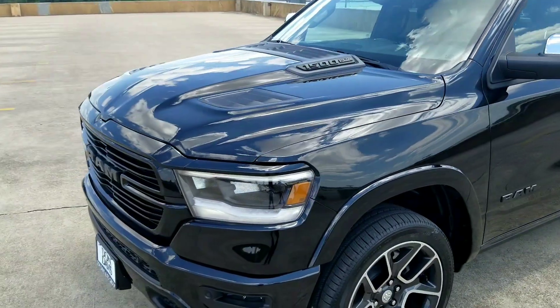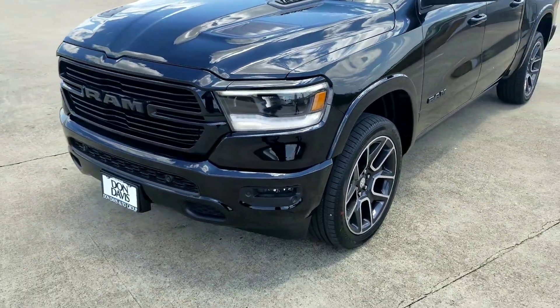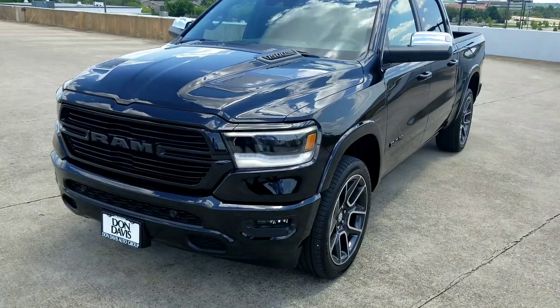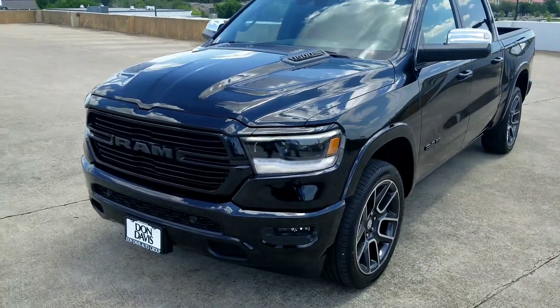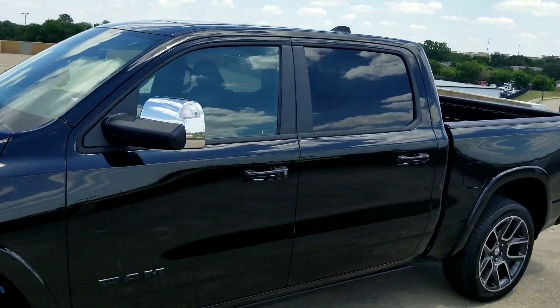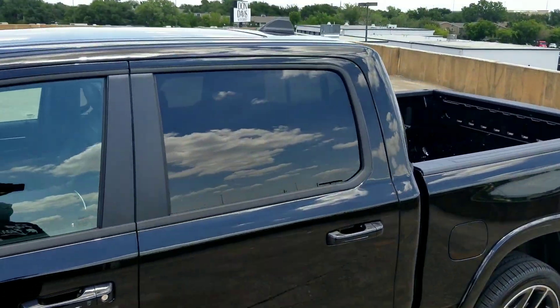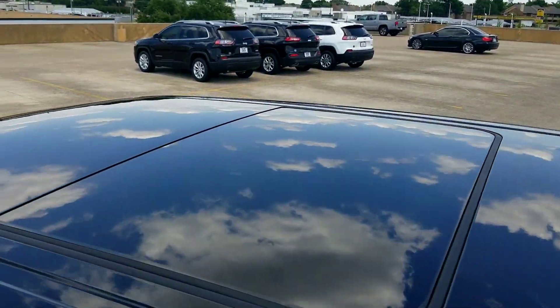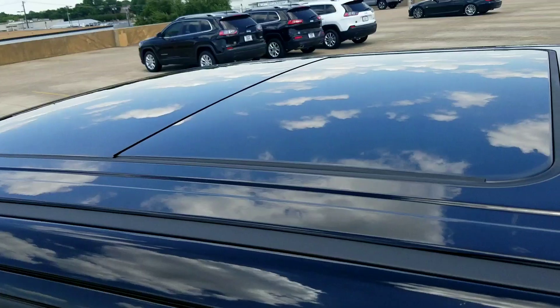Nothing on YouTube besides when they originally came out with the truck at the auto show in Dallas or what not. I've seen them at all the little reveals, but nothing in person, nothing in real life. Haven't seen any videos up close in person, so I figured I'll try and show everybody these.